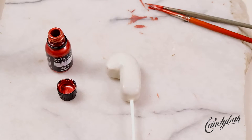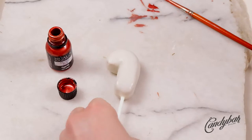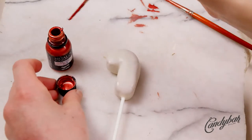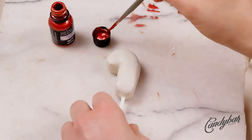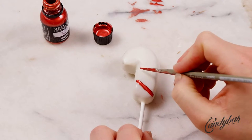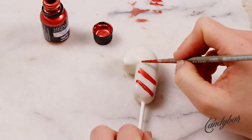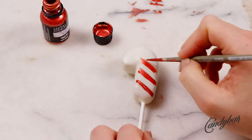Once the cake pop has dried completely, we go over the cake pop with red color. I have all the colors and materials that I used in this tutorial in the description box below, so you can find the brand and brushes used there. Now we go over the candy cone cake pop and paint on the stripes that make the candy cone look like a typical candy cone.